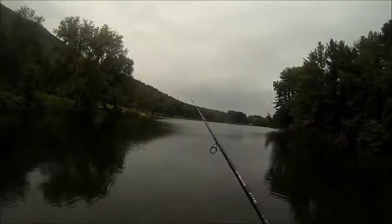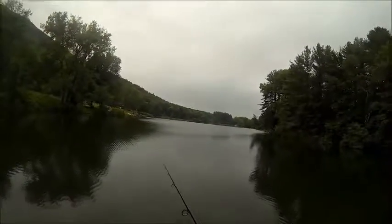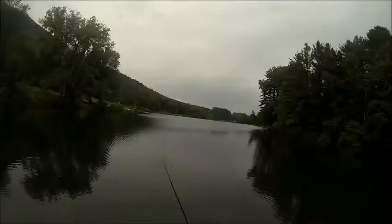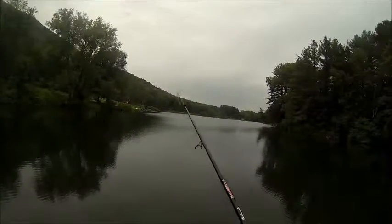By the way, for those of you that don't know what the MTB Slam is, you have to catch a bass on each lure in the Mystery Tackle Box. So that's what I'm going to be trying to accomplish today.